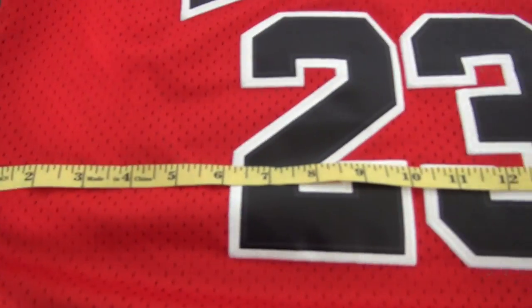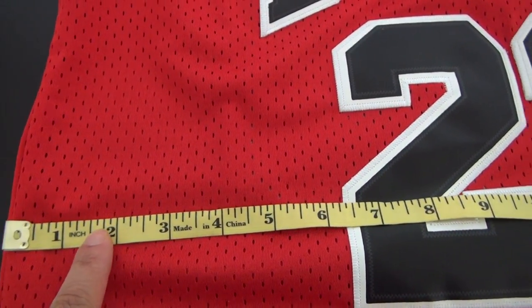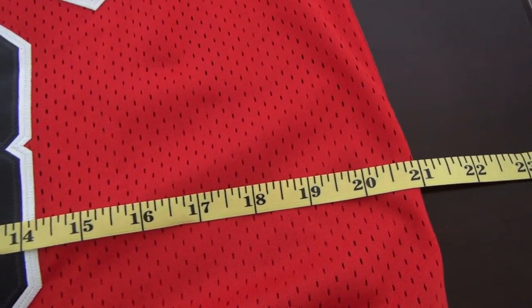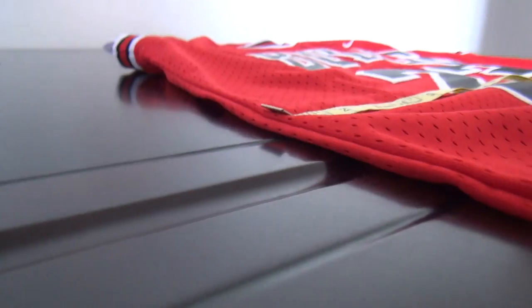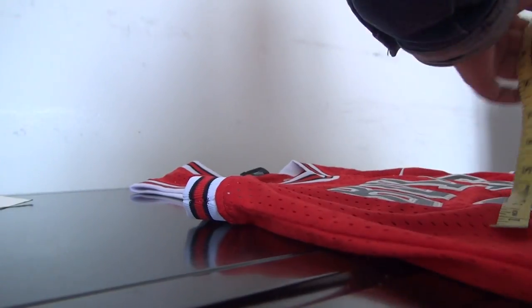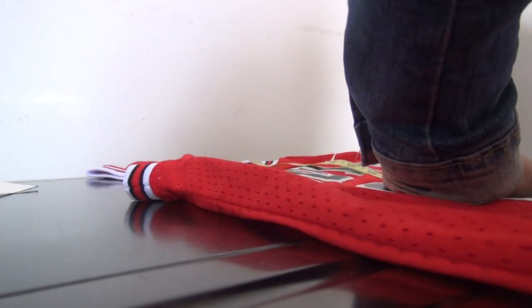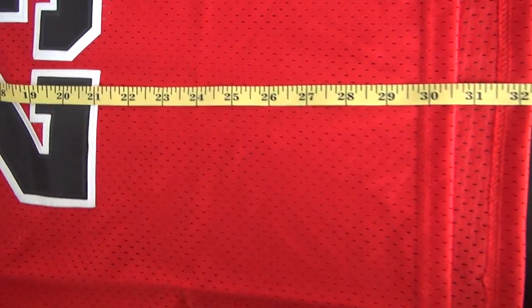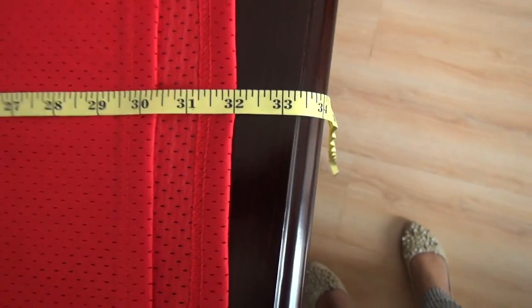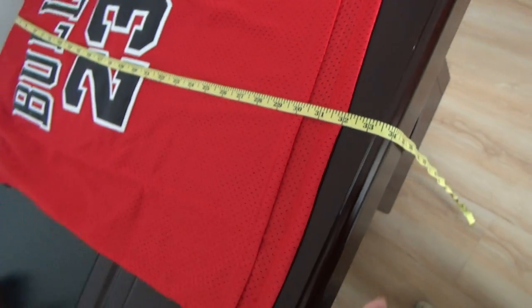Look at this. This is the width — about 21 inches. And the length is about 32 inches for this size.